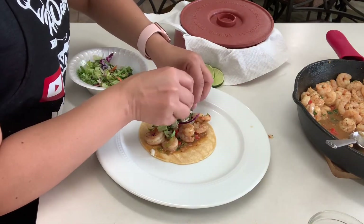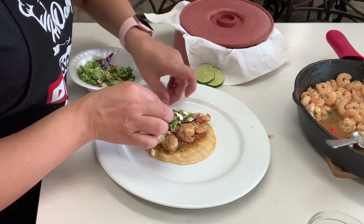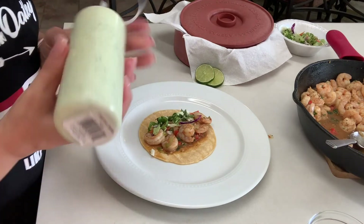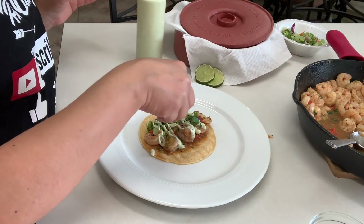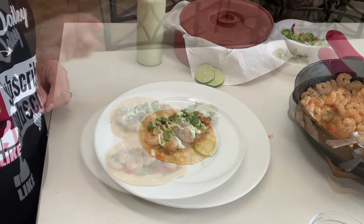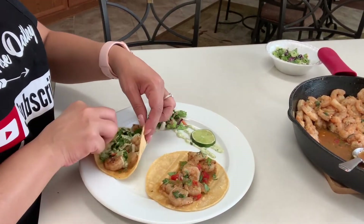I normally like to add shredded cabbage but today I've got a little bit of a mix so this will work too. Now we're going to add our delicious sauce or dressing — whatever you want to call it — and don't forget to save it later for chips or nachos. Let's garnish with a little more cilantro. Is your mouth watering already? Because mine sure is. So let's go in for that taste.